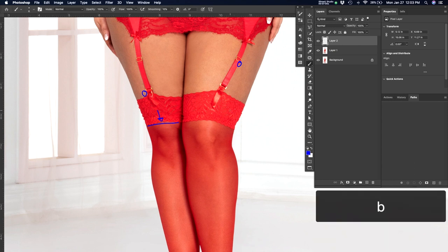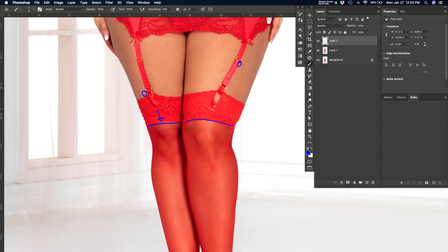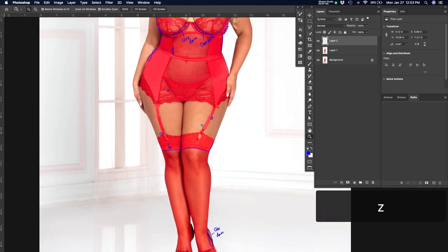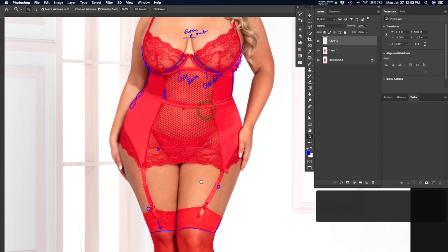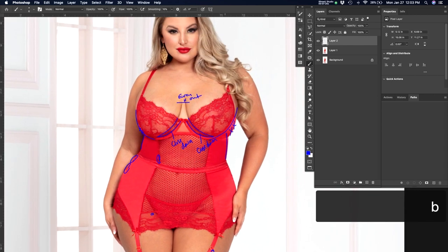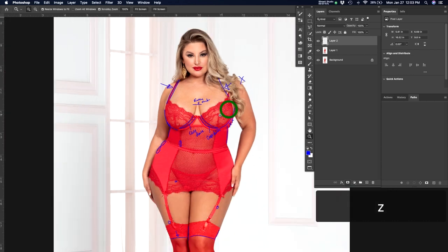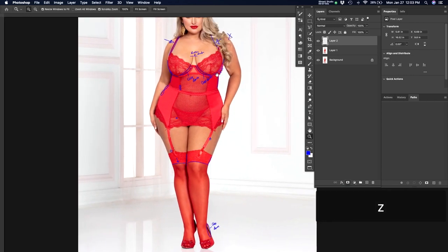Sometimes if it's faster for me to make an adjustment than to write a note and send it to the retoucher, I'll come in and make quick last-minute adjustments — but my job is to be marking up for the retoucher, not retouching myself. Having worked both the management side and the retouching side, I have a good sense of what the retoucher will go through. I don't want to give them unnecessary work that slows their pipeline, but I need them to do what they've been hired to do.